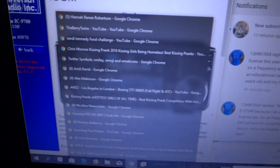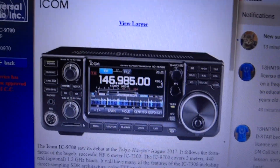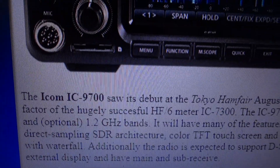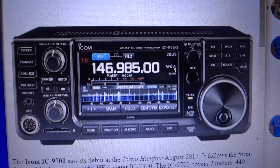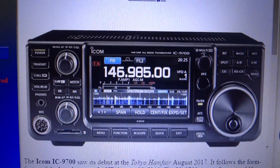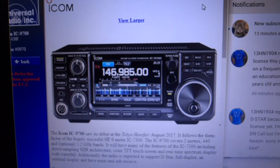Hey everybody, Alex Makinson here. I've just discovered a new radio this week — this is the new ICOM IC9700. It's got a touchscreen and some of the features of the IC7300. It looks a bit like the IC7300, which I showed you in one of my other videos.